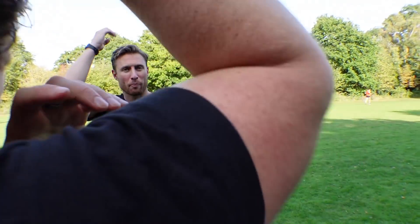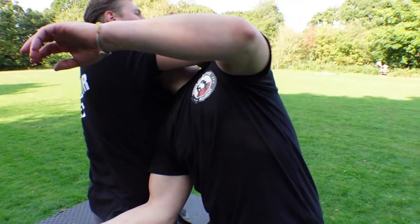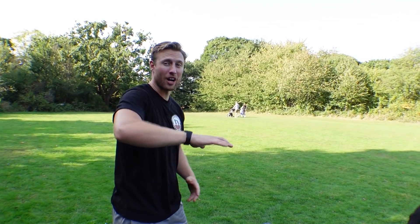This is also brilliant if somebody's coming with a straight strike — maybe they've got a bottle or something in their hand. Same technique: I'm in, I'm maintaining the contact, cradling the head and straight round. I can take him down gently, or I can decide to take him down really fast in a throw.